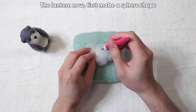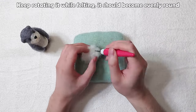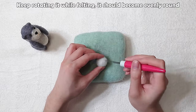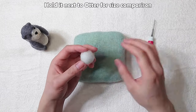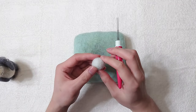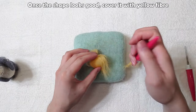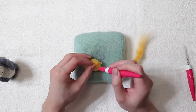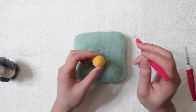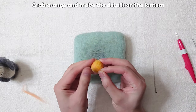The lantern now. First make a sphere shape — keep rotating it while felting and it should become evenly round. Hold it next to the otter for size comparison. Once the shape looks good, cover it with yellow fibre. Grab orange and make the details on the lantern.